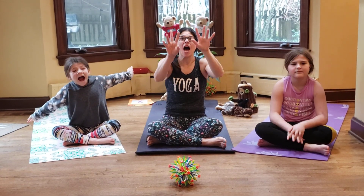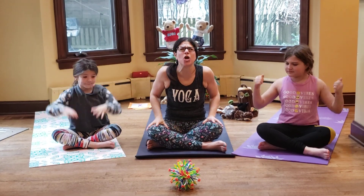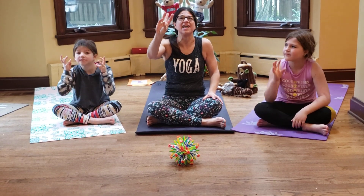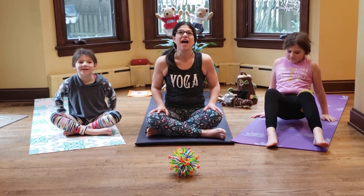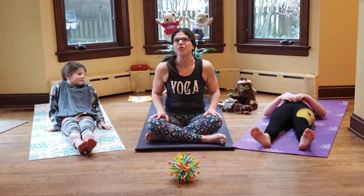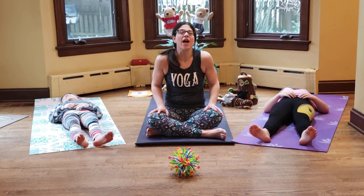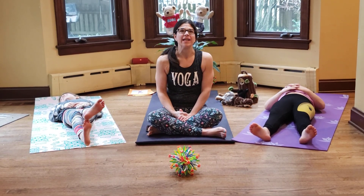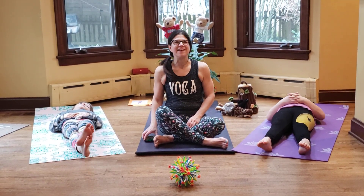Today in yoga, we calmed our bodies with our yoga breath, we made our bodies strong with our sun salutations, our yoga animals, and our variations on tree pose. We practiced our seated meditation — sa, ta, na, ma. And it is now time for our most important yoga pose — our resting pose, shavasana. All you have to do, friends, is lay down on your mat, quiet and still. If you have an adult or a friend at home who could give you a nice calming massage, that would be great. If not, just lay quietly on your mat and relax. Shavasana.